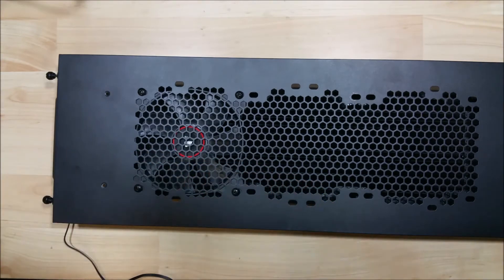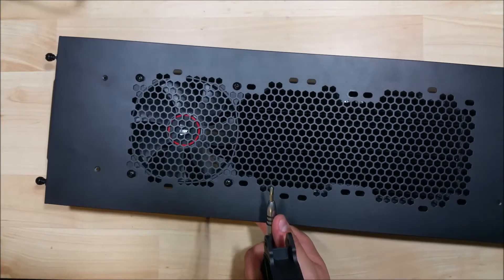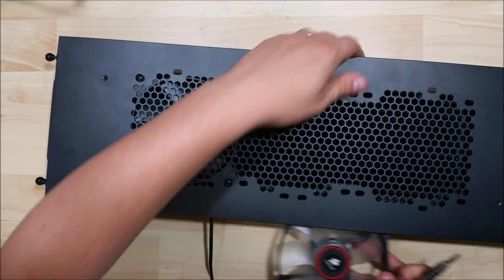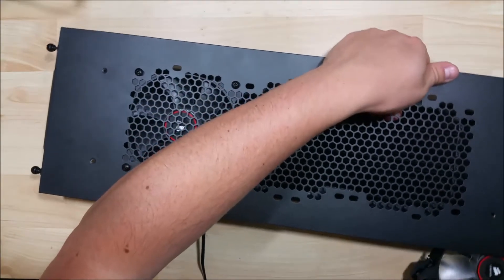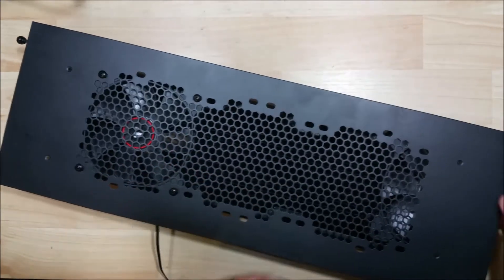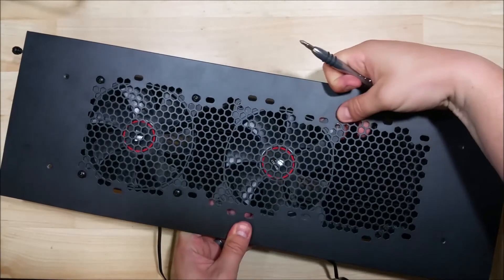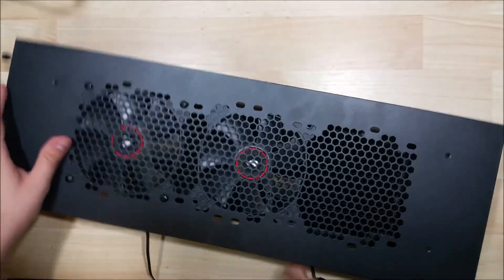Here's our first fan — two more to go. Now that we have it in there, we can basically go ahead and slide it in, making sure that your fan cable is out. It makes it a little bit easier if you do them individually rather than trying to do them all at once.